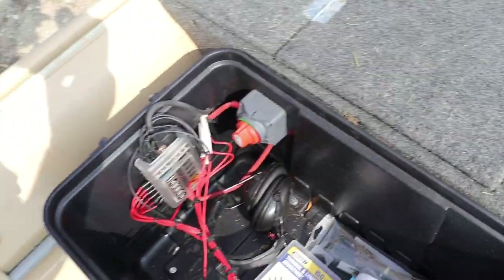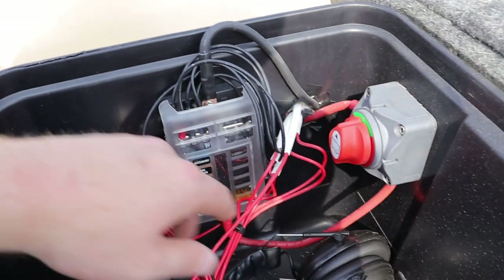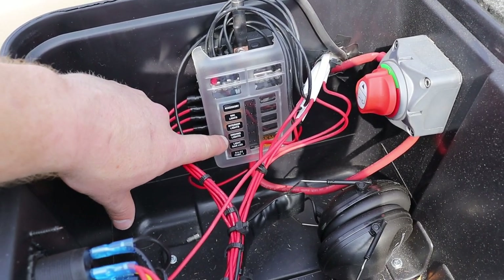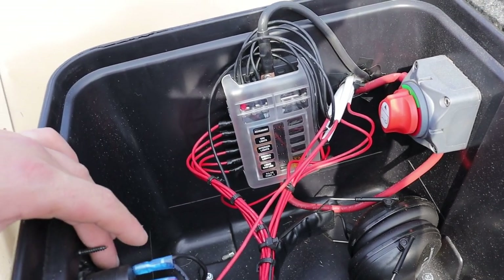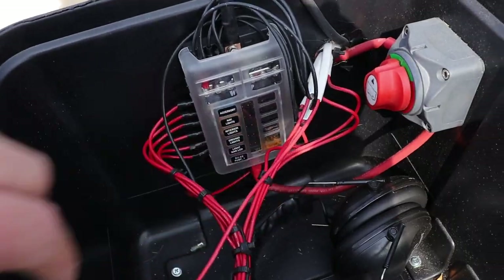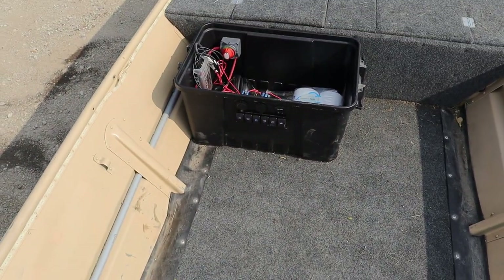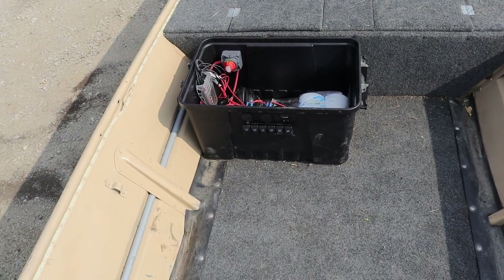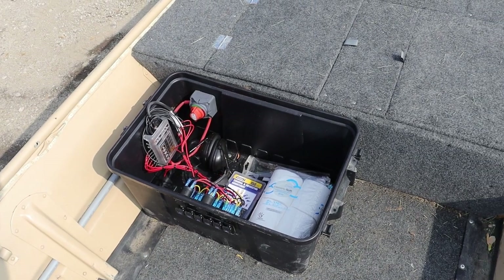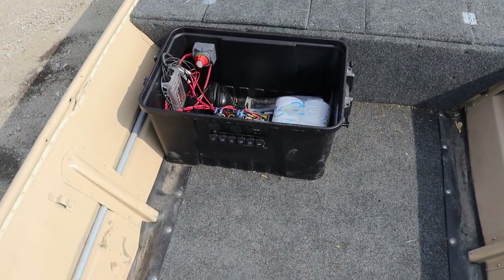If you look inside the tote, there's a fuse panel installed in there. It shows everything — I have an accessory slot open, nav lights, interior lights, drive lights, a light bar, and a bilge pump. The other side is completely empty still, so if I wanted to, I could add another switch panel and put a fish finder or other electronics on it. Having it all in this tote also means I can move it around, and it gave me another place to sit.